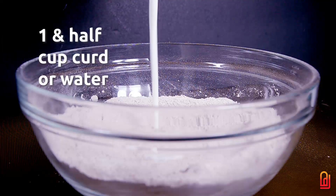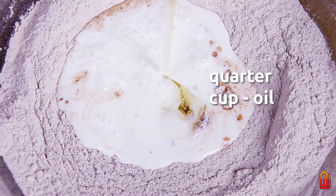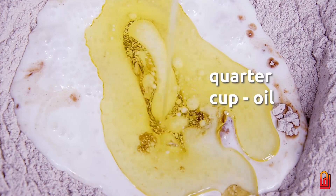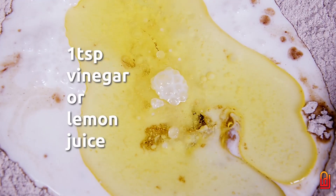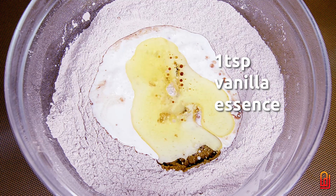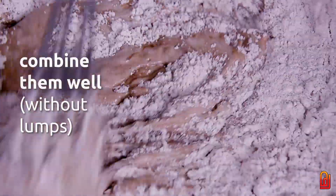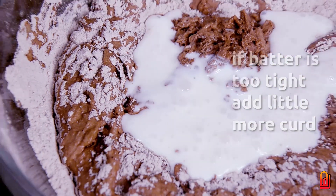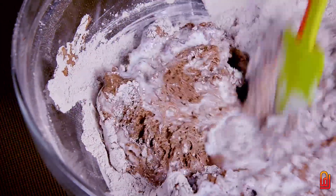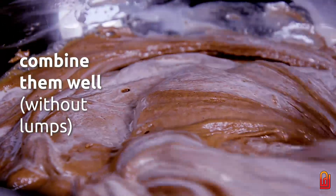I am going to mix 1 cup of baking soda. Add 1 teaspoon of vanilla extract. Mix it well.